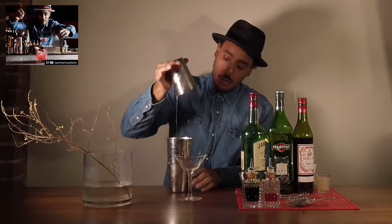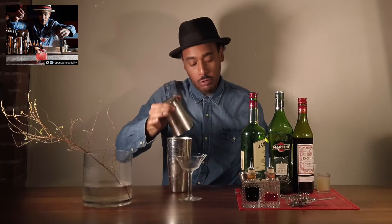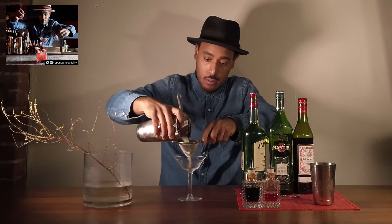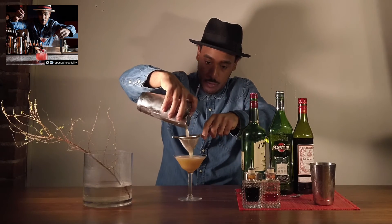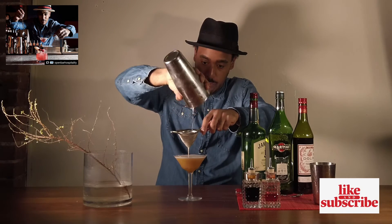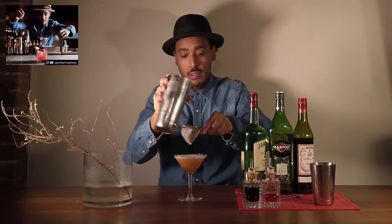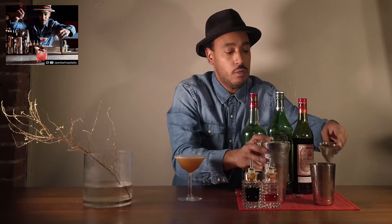From there I'm going to double strain — grab my double strainer — right in there. Beautiful Manhacet cocktail.